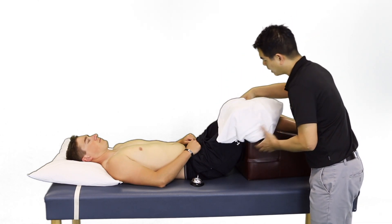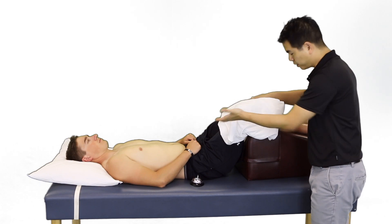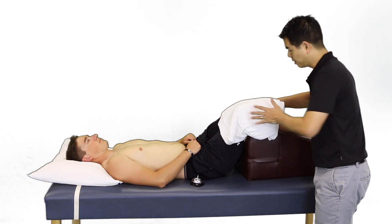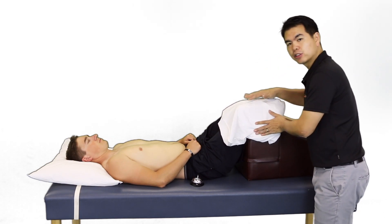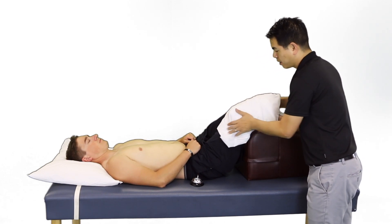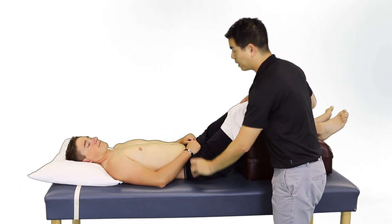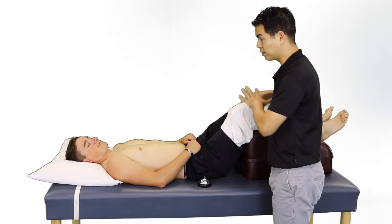I'm going to apply the ice pack over the knee. If the limb is edematous or swollen, ensure that the limb is elevated. Make sure that there's good contact between the gel pack and the skin. Tuck it in nicely and securely. Ensure that the patient knows there's always a bell here that you can use to get my attention if there's any problems.